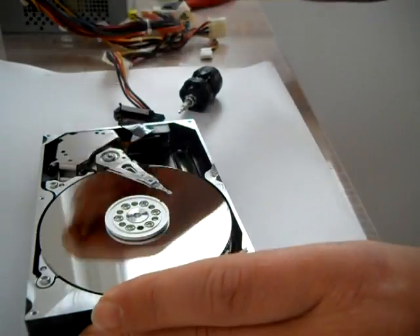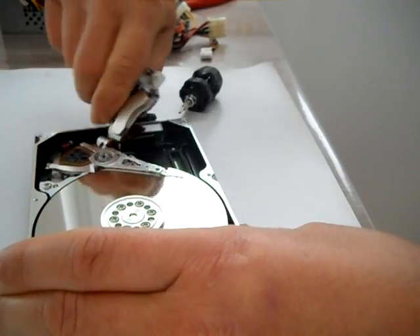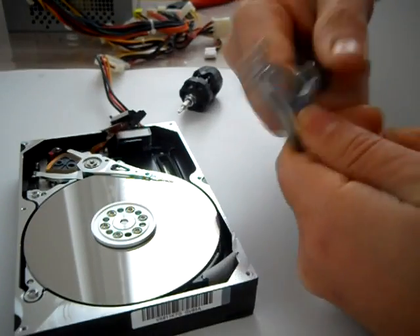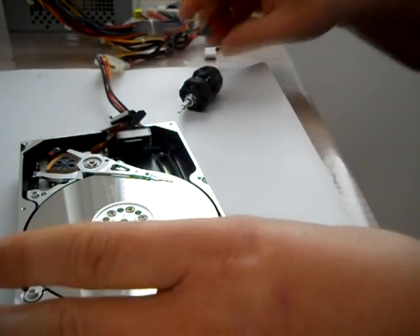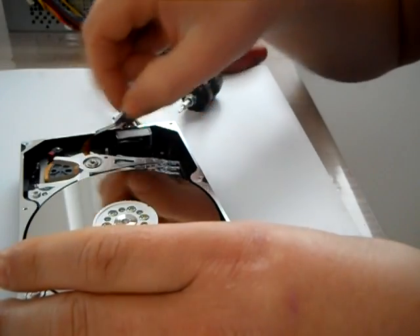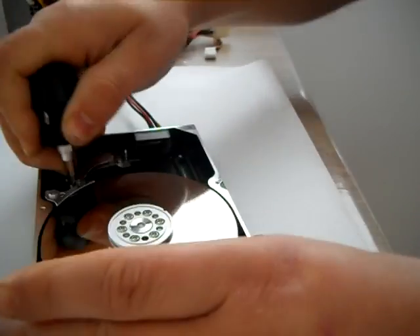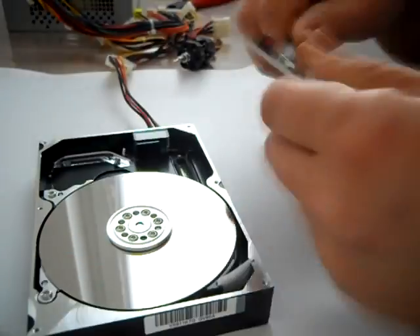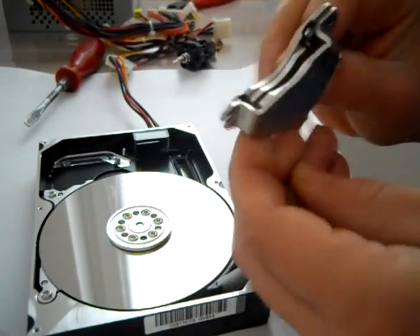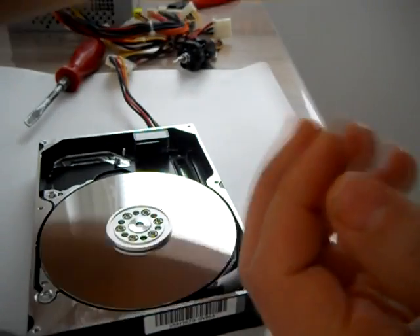But first I need to put away the magnets. Nice thick neodymium magnet. Oh my god — okay, nice, nice.